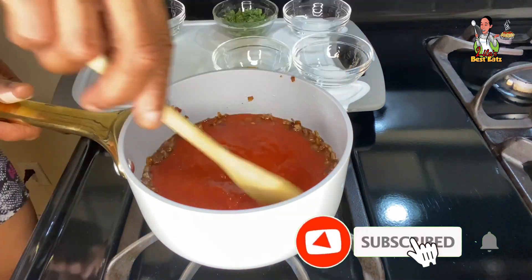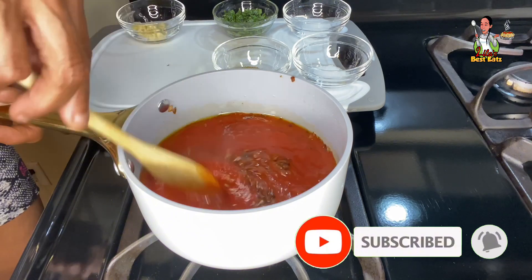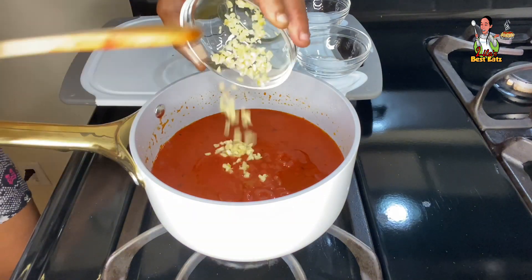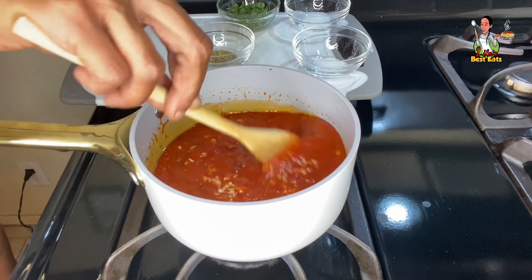Next, add the tomato sauce. Stir well to incorporate the sauce into the onion. Bring the sauce to a boil, then reduce the heat before adding the minced garlic. Stir well to incorporate the garlic.